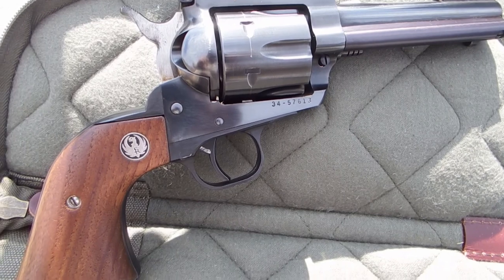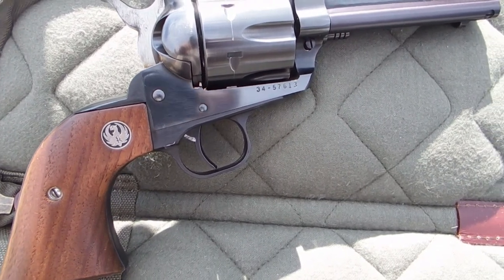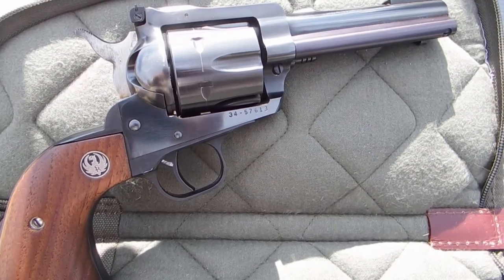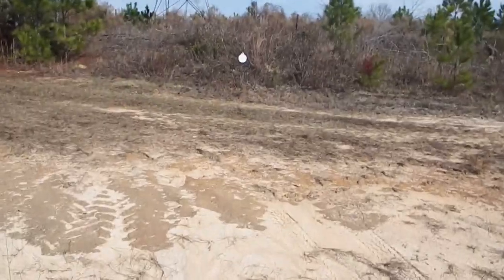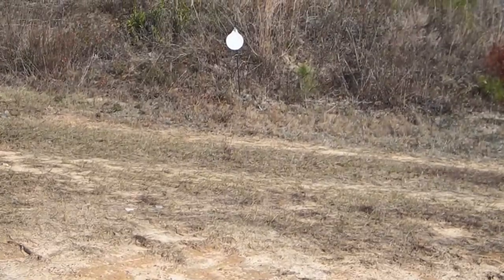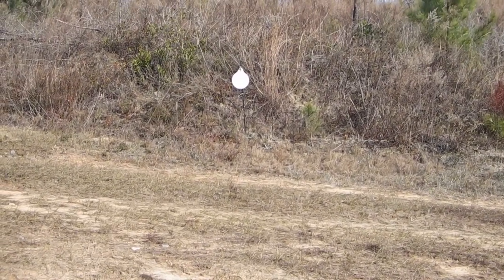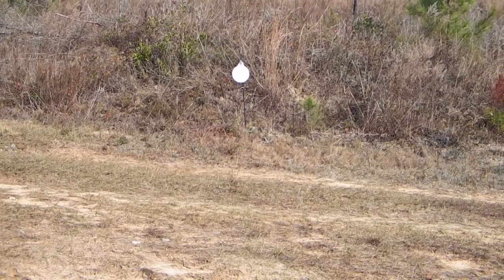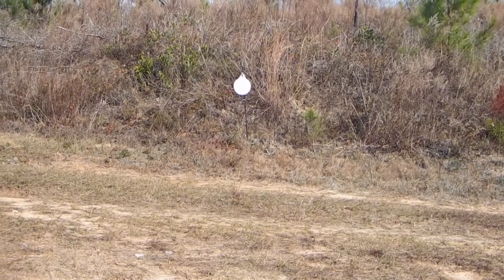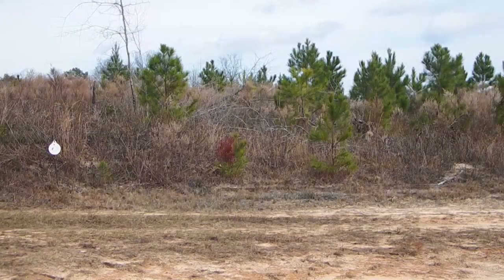That's my new Ruger Blackhawk in .357 Magnum. I'm going to get things set up here — I have a plate we'll shoot at. The plate is right there at 15 yards, and that is an 8-inch plate. I'm going to see if I can hit it — no guarantees. I'm going to try the .357 at 15 yards. Wish me luck.